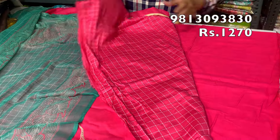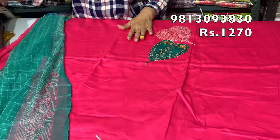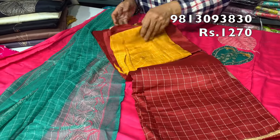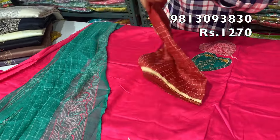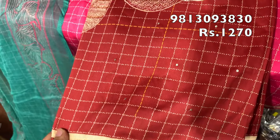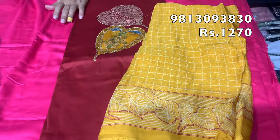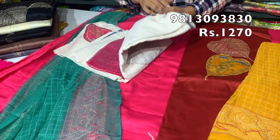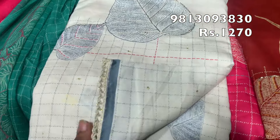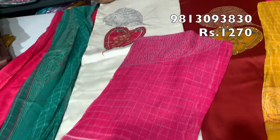The front color options include red, pink, and gajri color with a contrast. The price is 1270 rupees. You can also get it in a brown shade, and there is a mustard color combination. The dupattas in mustard look very beautiful.